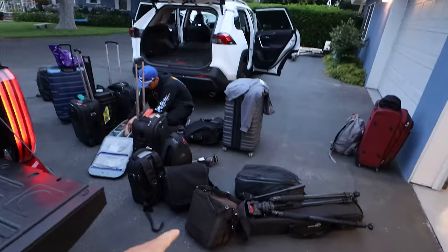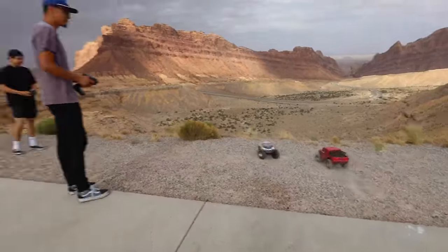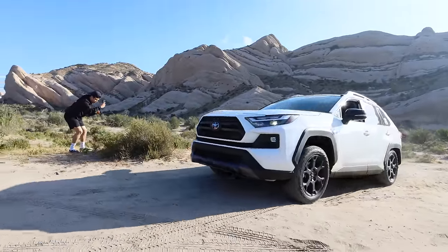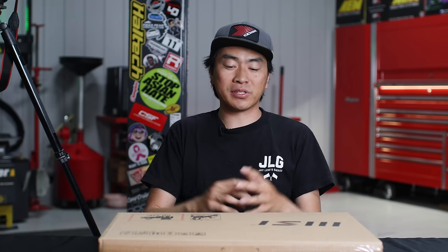Hey everyone, Larry Chen here. Thank you so much for watching this channel. One of the things I really wanted to do going forward was to show you guys how the meat is made — a little more behind the scenes of how we do things: the gear that we use, the places that we travel, our vehicles, my shop. There's just so many things I want to get to and tell you guys about. But it'll start here.